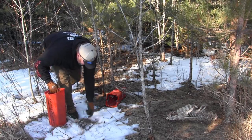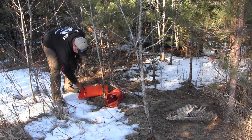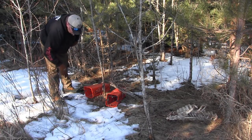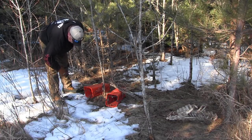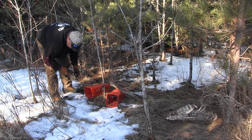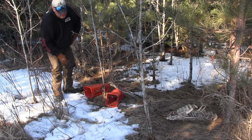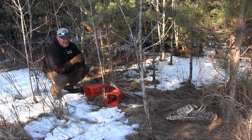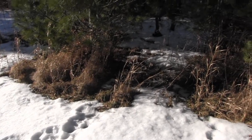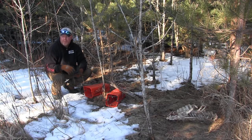Generally what I'll do on a bait like this is I'll put in a couple of sets, right in the same spot. There's a bunch of skunk tracks coming in and out of here — there's a trail right there and a couple over here on the other side. They've been working this whole area. I've been watching them work it but haven't set them yet because I've been coyote trapping.